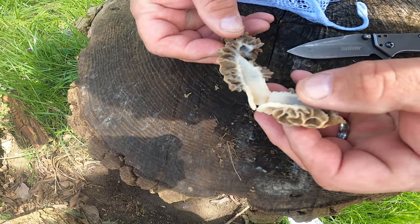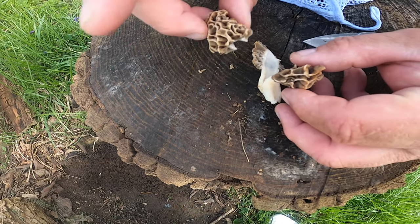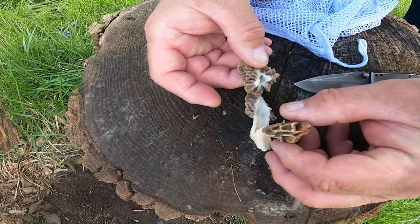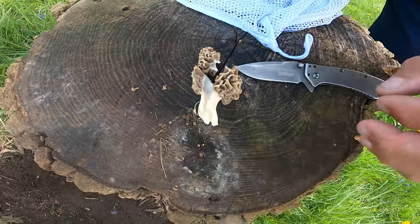You can find some false morels, and in those the stem will be separate from the top of the mushroom — that would be a false morel. So these are good morel mushrooms.